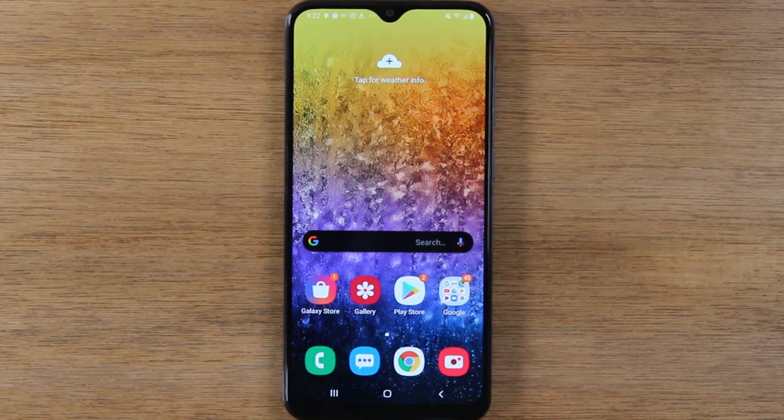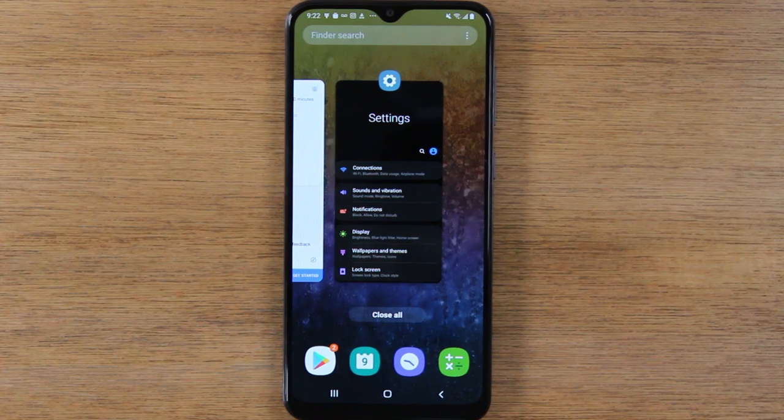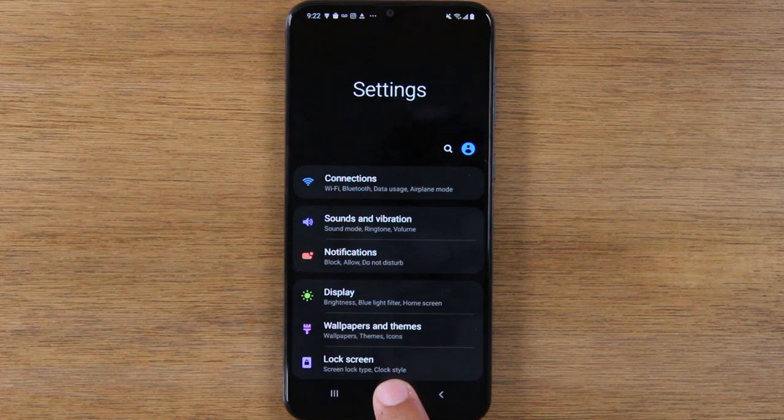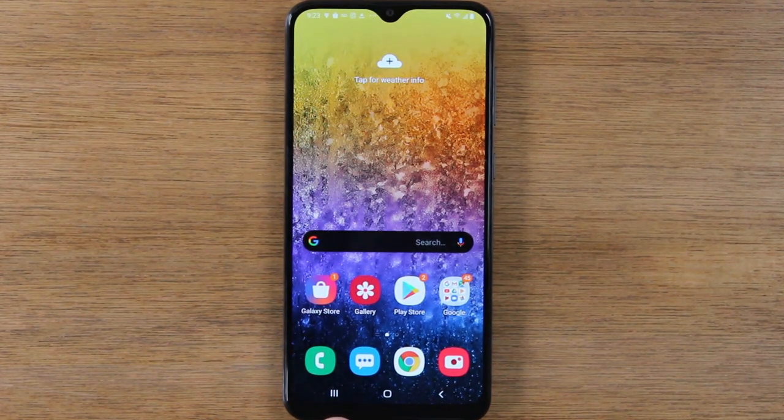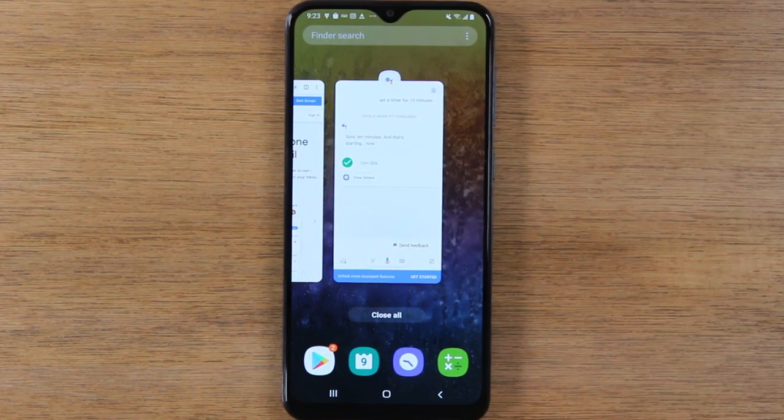When you open one of these apps — short for application — and then you go home, that app does not stop working. It works in the background of the phone. The app will only stop when you stop the app. This button here is your recent apps button. When I tap on this, it will show me any app that is still running. If I actually want an app to close, I have to hit recent apps and swipe up. And now that I've swiped up, the app is completely closed. I can also hit 'close all' and it'll close everything that's running in the background all together.